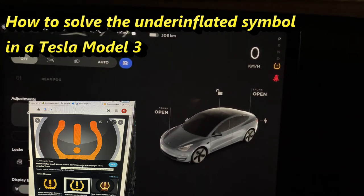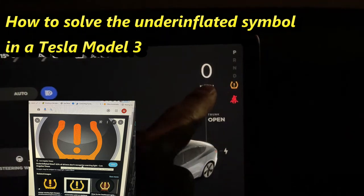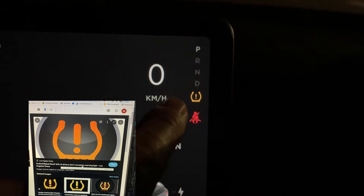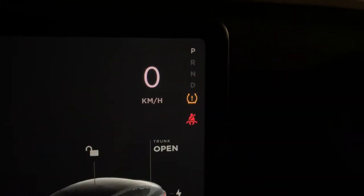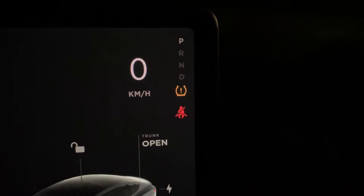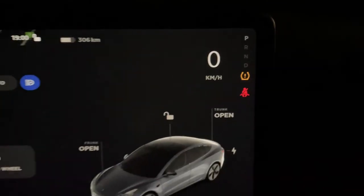Hi everyone, it's James. It's been a while since I made a video. Recently this symbol popped up — this orange symbol — which means that my tire or tires are under-inflated, so I need to inflate them. Let's see how to do that.